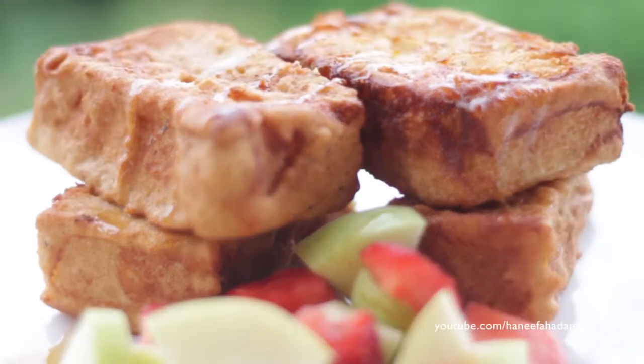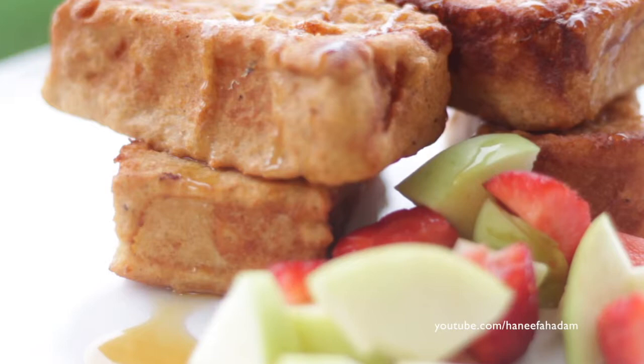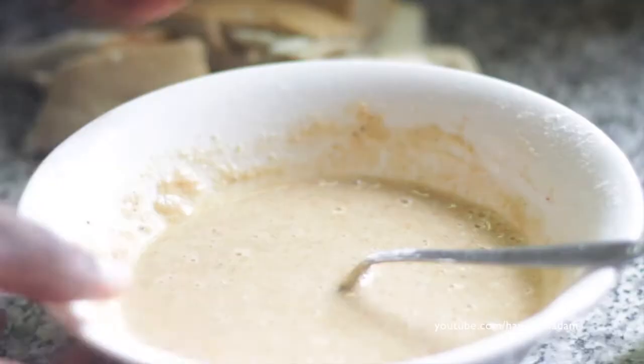Hello everyone, welcome back to my YouTube channel. I'm going to show a quick recipe on how to make this akara toast. I got the inspiration from Twitter and I'm about to show you what you need to do.